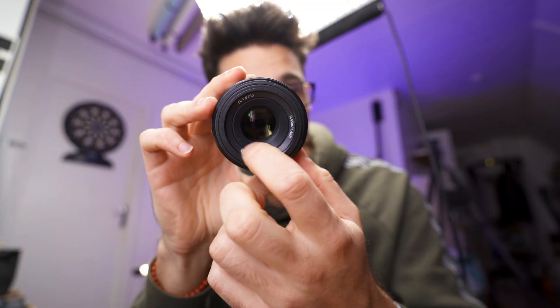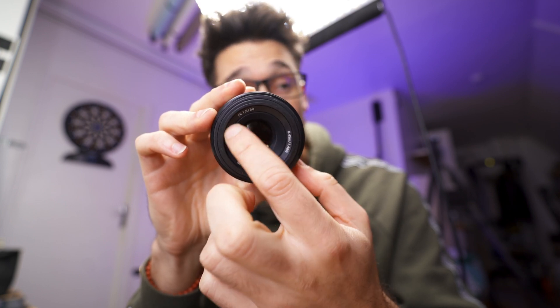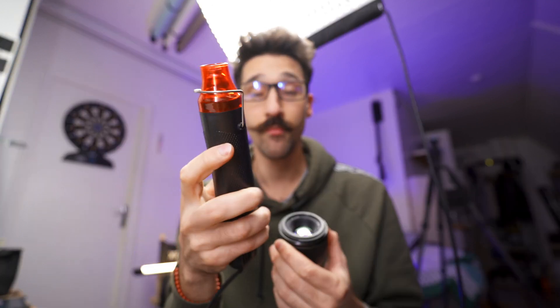My guess was I had to remove this plastic sticker here, and kindly enough they told me: don't do this, but if you're going to do it, yes, this is the way — you have to heat it up. So I bought a heat gun, and I'm about to try this for you guys.